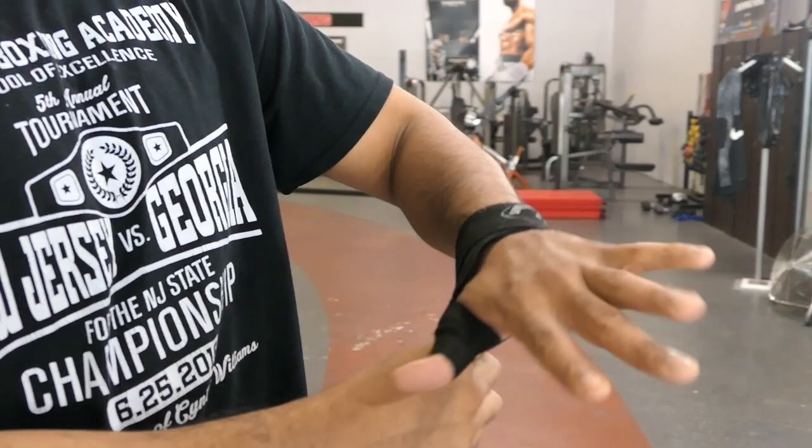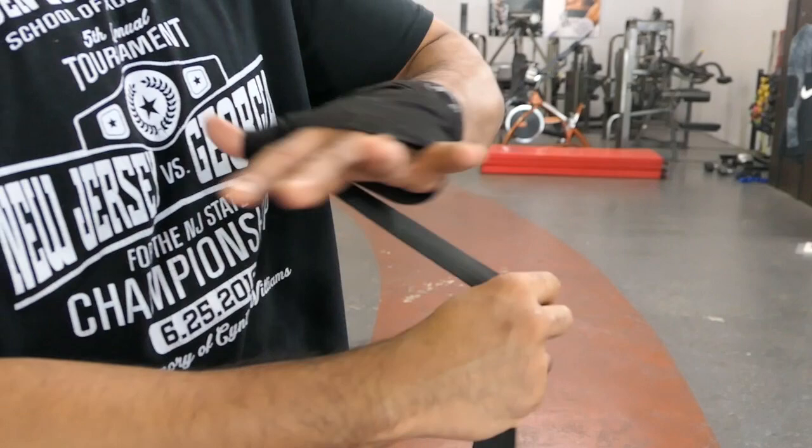From the wrist, I'm going to come up to the knuckle, and I'm going to go around the knuckle one or two times — it's really a preference thing.